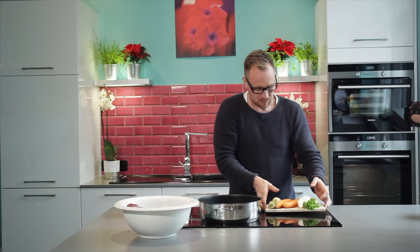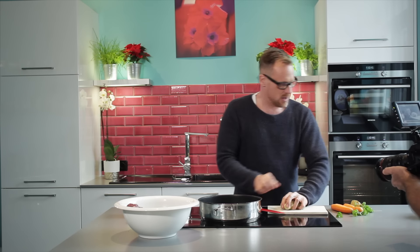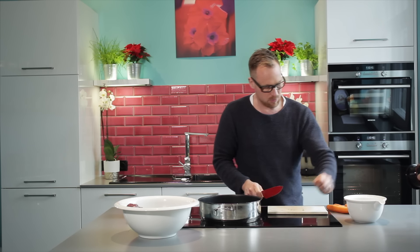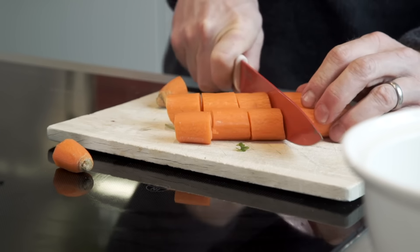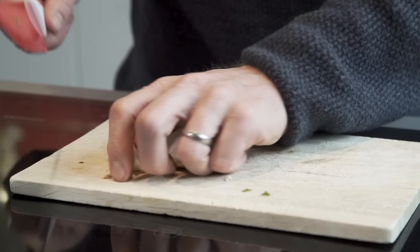I start by cutting the vegetables very roughly, because later they'll go into my sauce to flavor it. You can do this when you pre-prepare — you can also let the vegetables go into your marinade — but I haven't done that. I don't think it really matters, because when pan frying and putting it in the oven, they release their flavors very well, just like with any other dish you put in the oven.